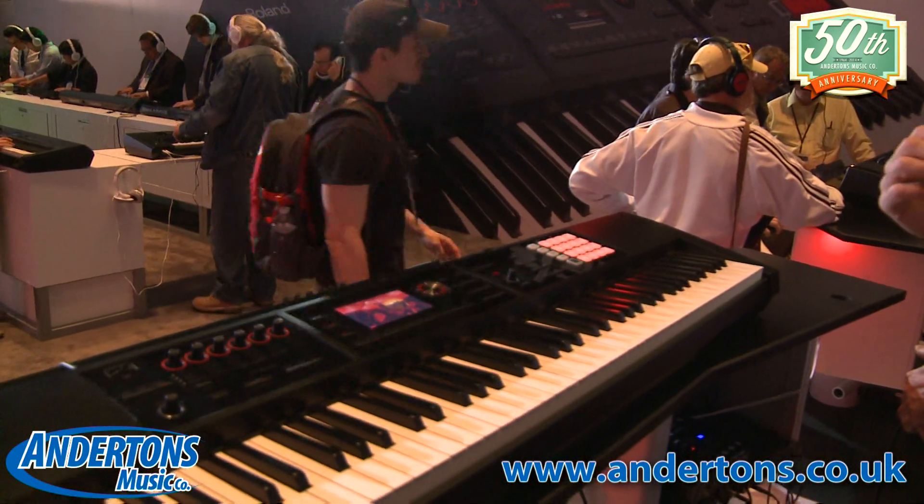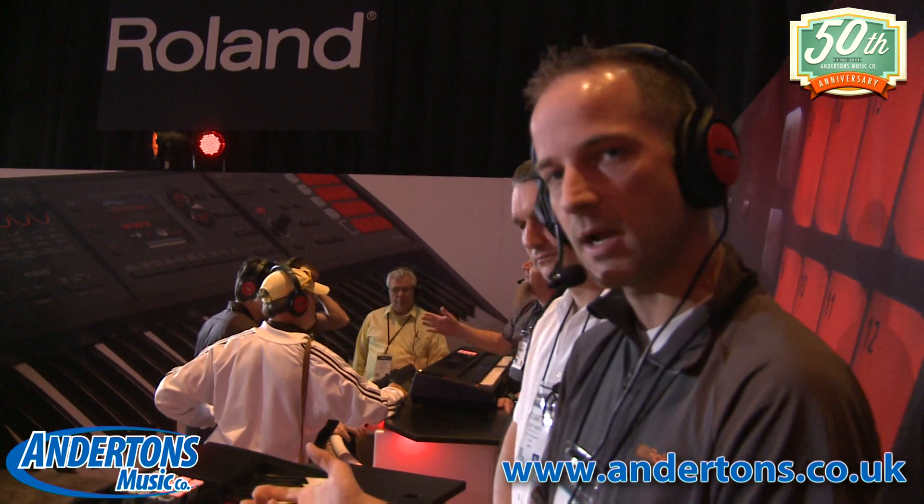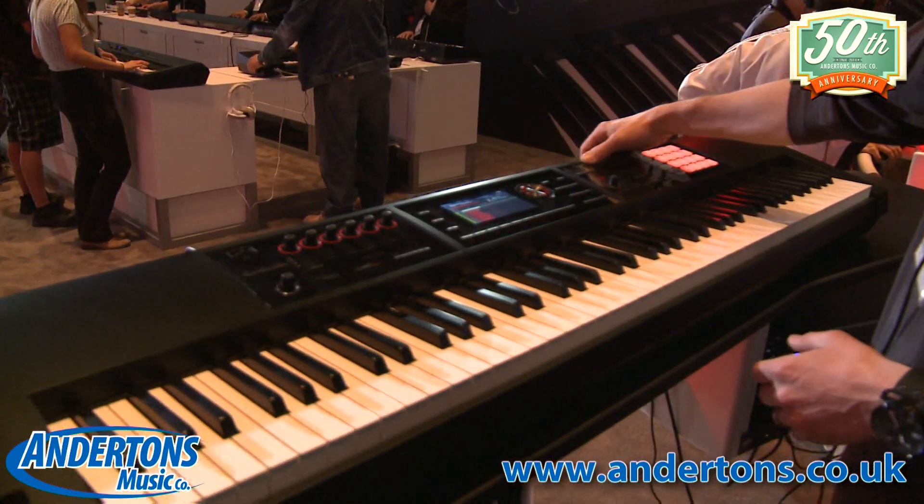The whole idea behind this workstation is to enable the easy flow of music ideas from the instrument to the computer and then back into the instrument so you can perform live. There's a 16-track sequencer in here. The way people are working with workstations these days is really coming up with little snippets of musical ideas, and then they want to port it to the computer - and that's where the little hiccup has been in the past.